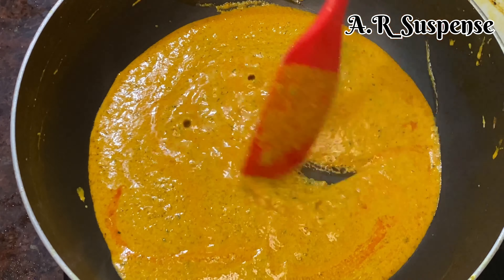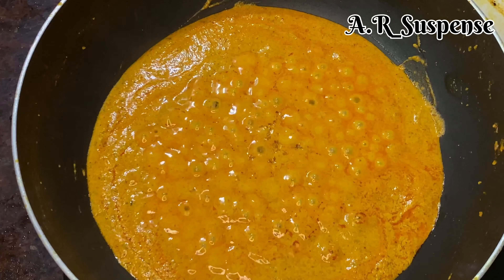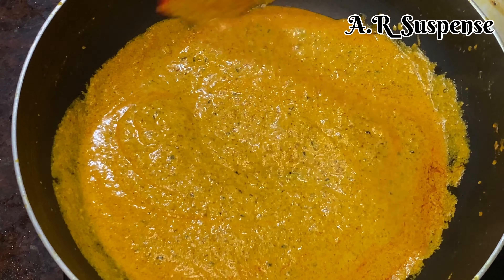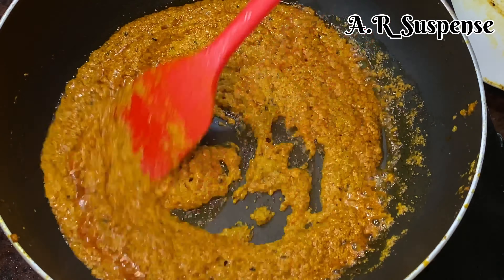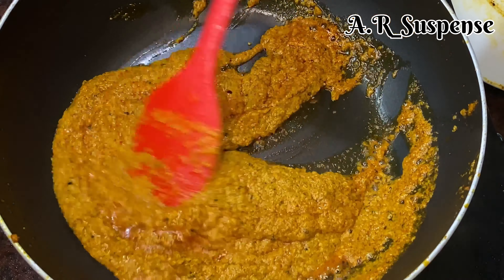If you want to make this whole gravy, you will need to balance the sugar in the same way. This is optional, but if you add sugar, you will need to balance the taste properly. Now, we will see how the gravy is complete.